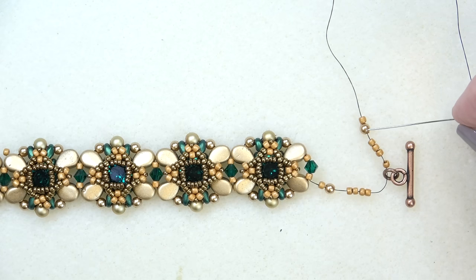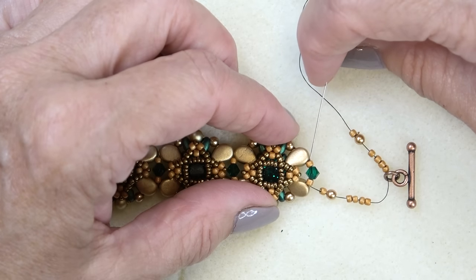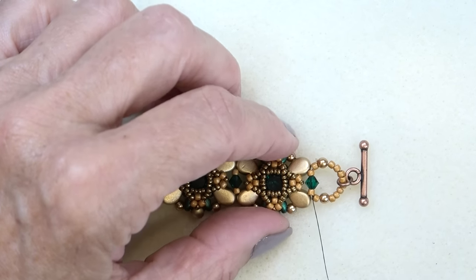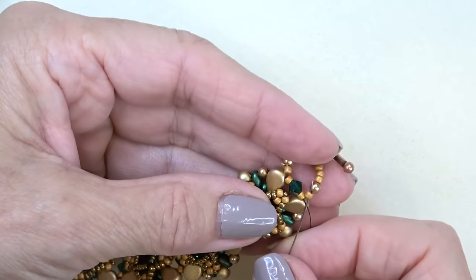Sew through the next Toho 11-0, skip the pearl so it pops out a little bit, and sew through the next four Toho 11-0s, through the ring, through the two Tohos, through the ring, and through the other two — give it a little pull and see how it just pops out a little bit. Then skip the pearl, sew through the next Toho, give it a little pull inward, and go through those three again. Pulling it makes the pearls pop out nicely. Reinforce it, give a little pull so they pop out, reinforce again, and sew your thread in.